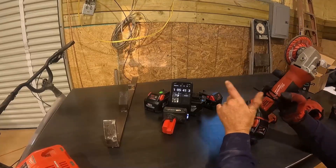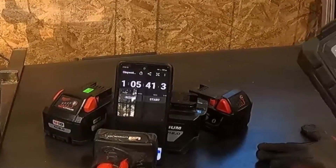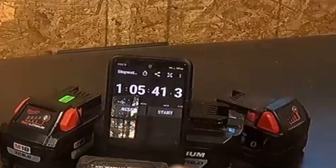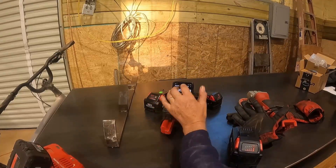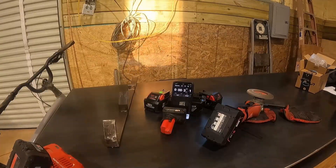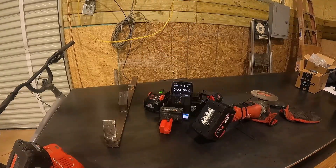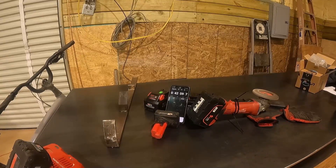And there it is — one hour, five minutes, 41 seconds on the XC80 battery. Amazing — absolutely unbelievable. We're going to reset it and put in the 9.0 aftermarket next. The aftermarket lasted 43 minutes.